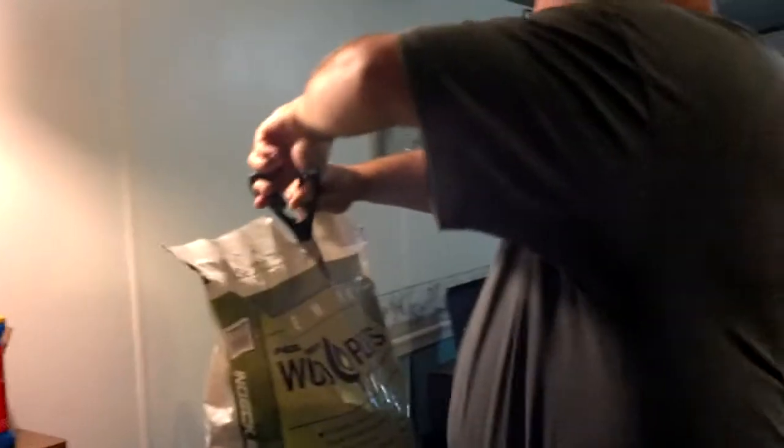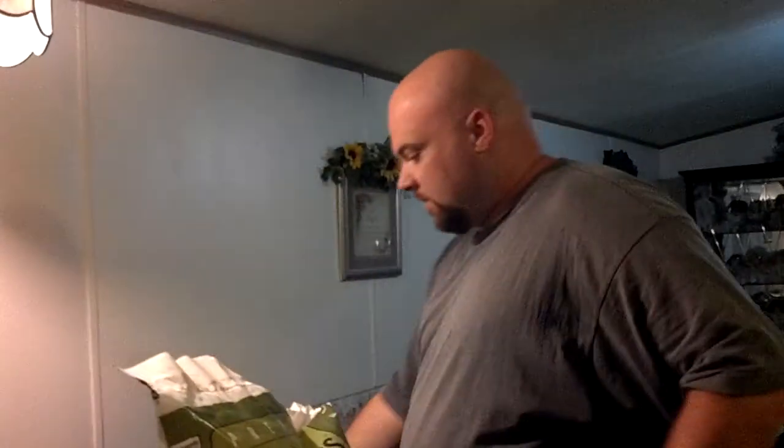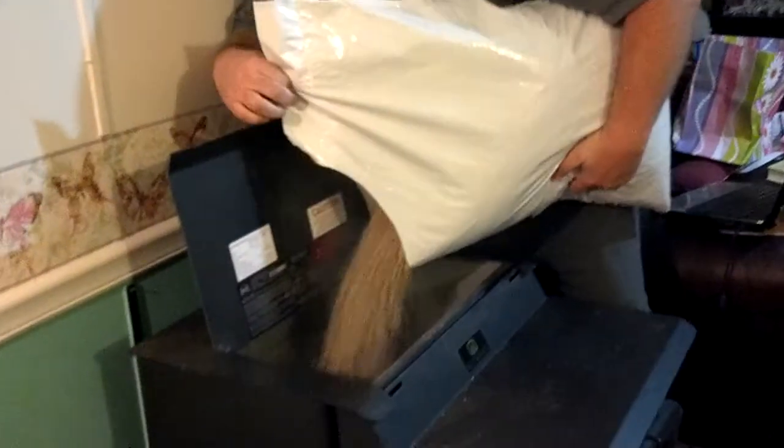Basically, you just take a bag of pellets, a pair of scissors, put a nice big gaping hole in there. Walk over to your stove and put it on in.